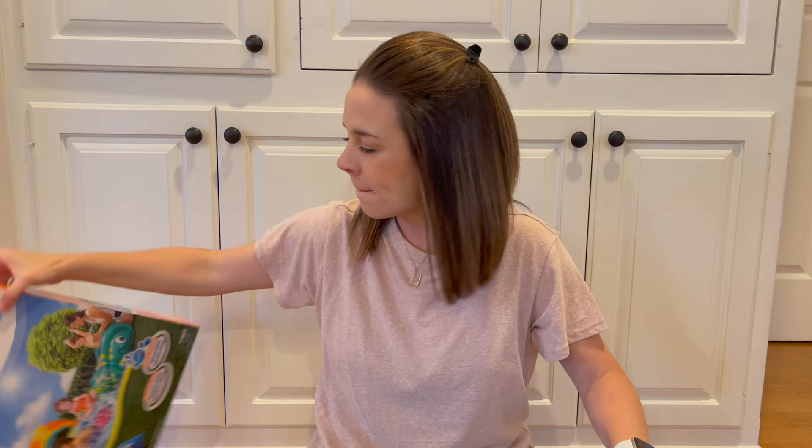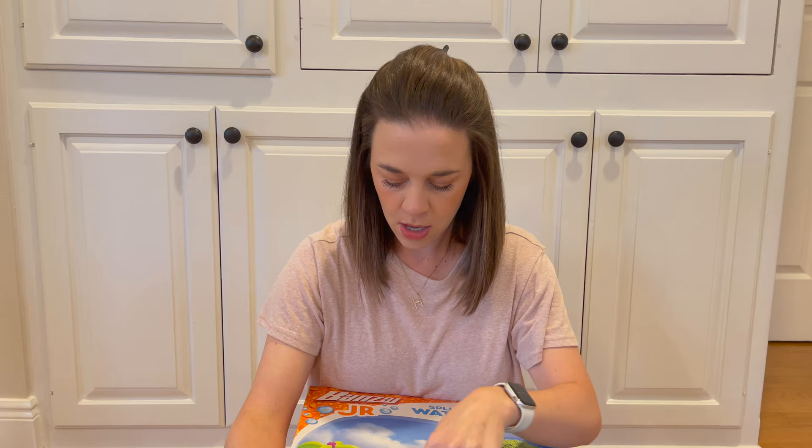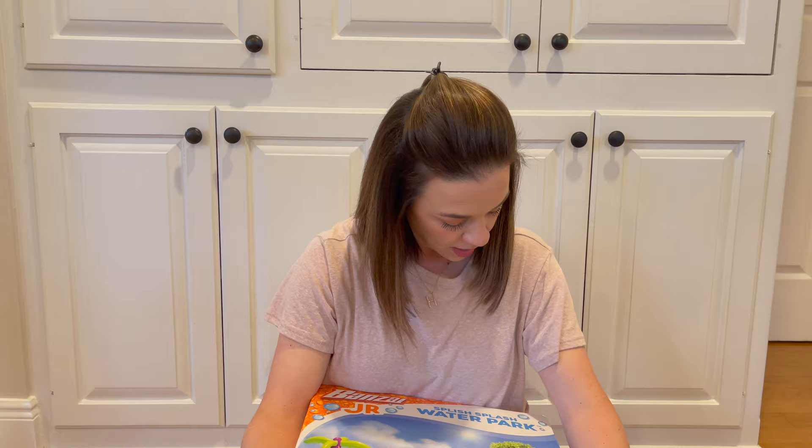Lastly, this is not going to fit into his Easter basket, but we're going to put it on the side — it's for Easter. I got him a Splish Splash Water Park, like a little backyard splash pad. It has a little slide and some inflatable fun stuff. I found this at Academy and I think it was less than $35. That's everything that's in Griff's first Easter basket, and I'm so excited to open it for him. Hopefully this gave you a few ideas for your Easter basket!